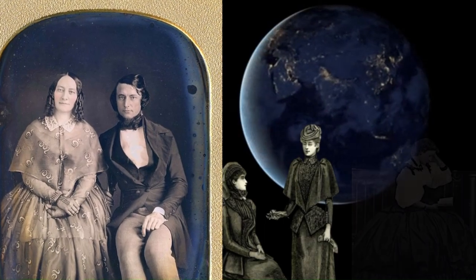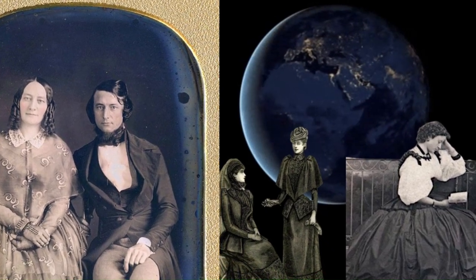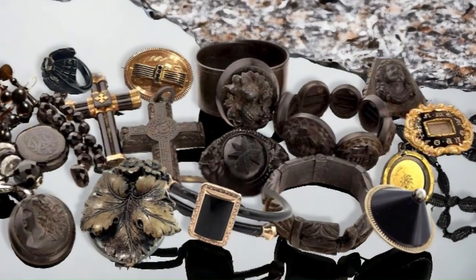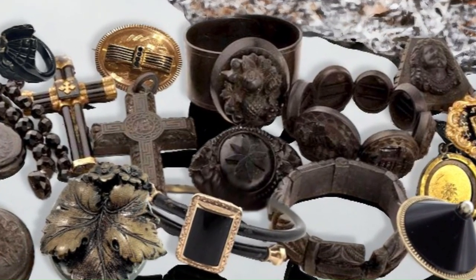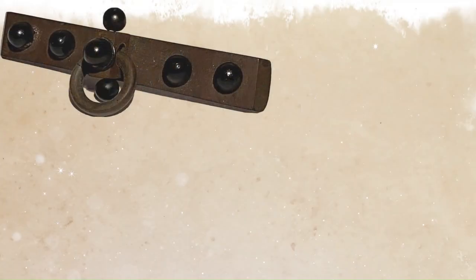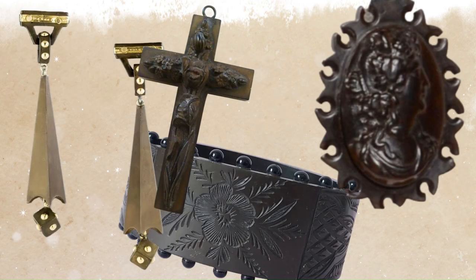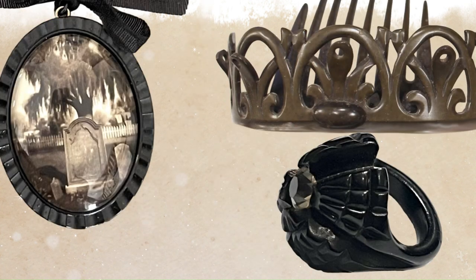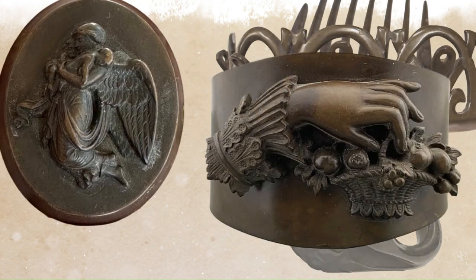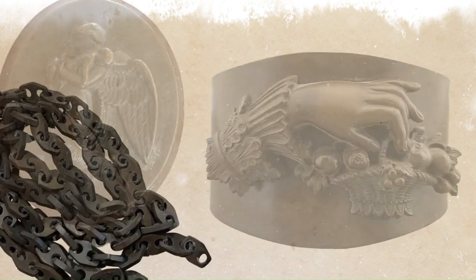This made the whole world of black jewelry accessible to a wider audience. The jewelry made out of vulcanite was anything and everything — brooches, lockets, bracelets, earrings, crosses, cameos, floral designs, weeping willows. It could be for fashion, it could be for the mourning process — it was used for everything.